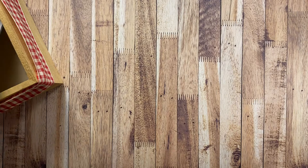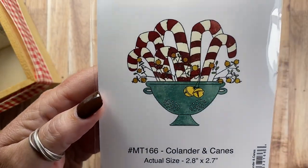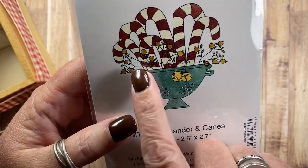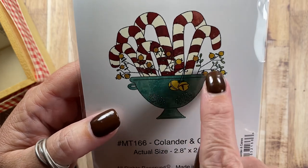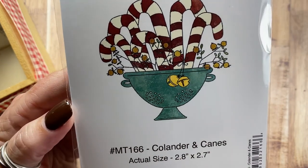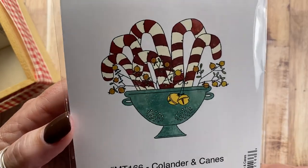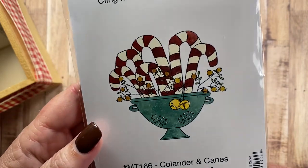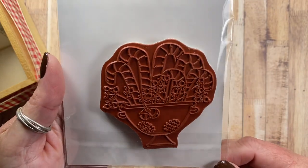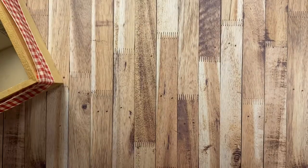Moving into more of just holidays, here are some prim candy canes in a vintage colander. In addition to the prim candy canes, there are some pit berries as well, and one of the candy canes has two big jingle bells tied onto it. This is Colander and Canes MT166. I love this stamp — I'm excited to color these images, and I think I might start with one that has candy canes.